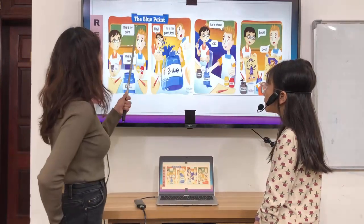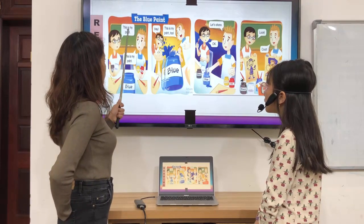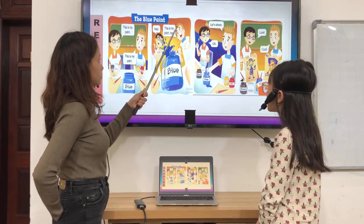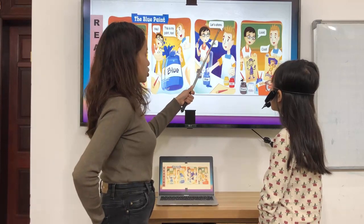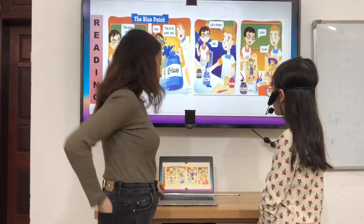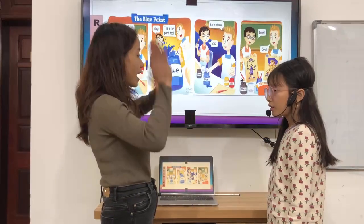Let's start reading. The blue pen. This is my pen. This is my pen. This is my pen too. Let's share. Okay, looks cool. Good job, Cora. That's all for tonight. Thank you and goodbye. Goodbye.